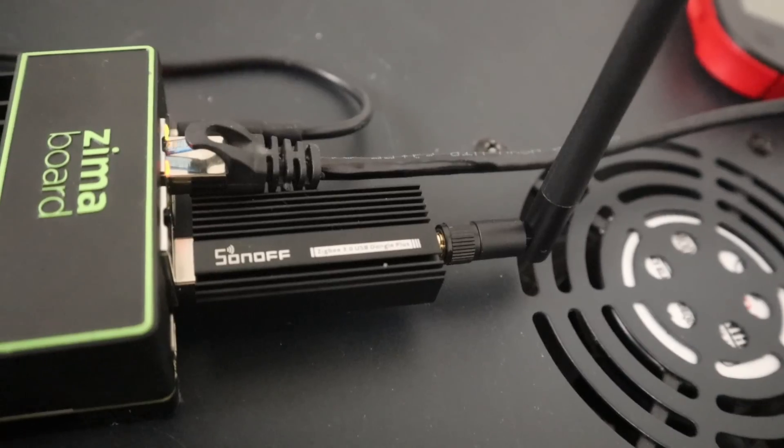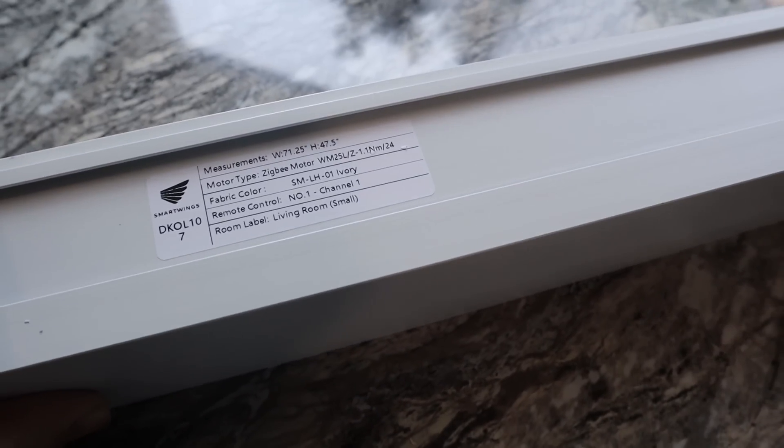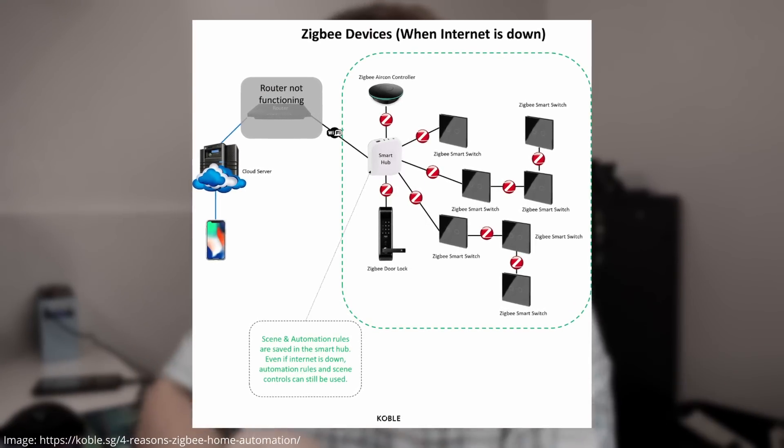I picked up one of these from Amazon — it is a Sonoff Zigbee 3.0 USB dongle plus. The reason I need this dongle is because the device we are first going to be setting up in my instance of Home Assistant uses Zigbee, which is an open source protocol that smart devices use to connect to other devices so we can have control over them.